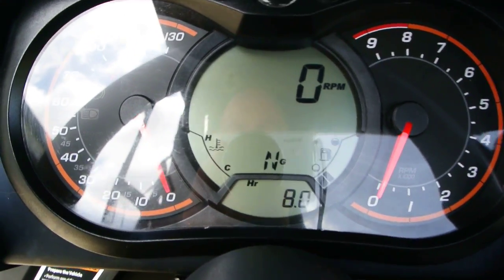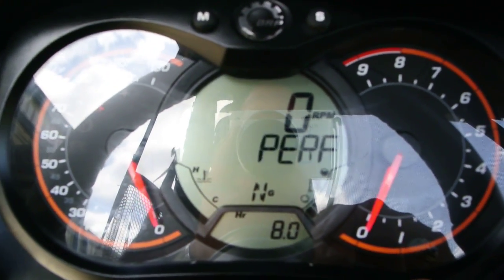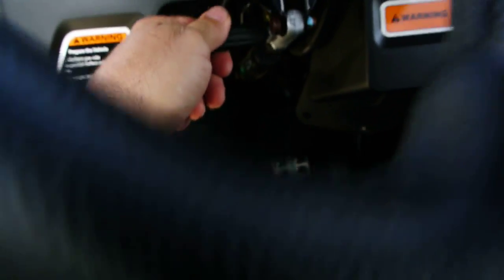This radio down. Eight hours on it — so low, low hours. It does have tilt steering. A little lever here lets you tilt that steering wheel.